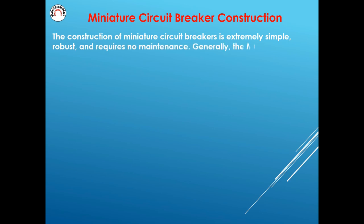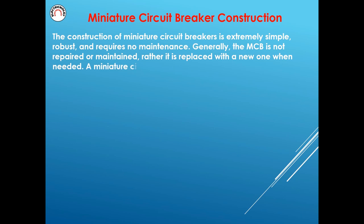The construction of miniature circuit breakers is extremely simple, robust, and requires no maintenance. Generally, the MCB is not repaired or maintained; rather, it is replaced with a new one when needed. A miniature circuit breaker usually contains the parts shown.